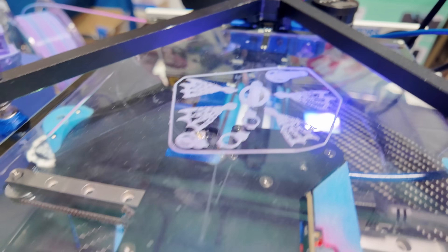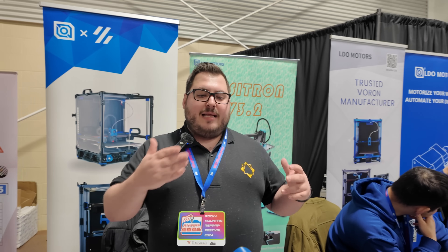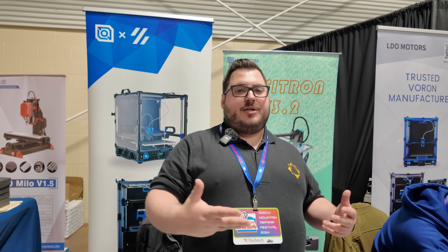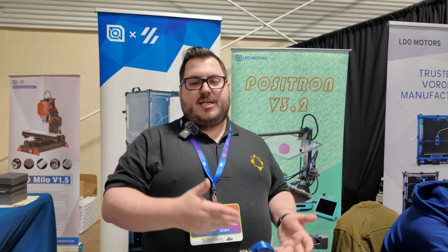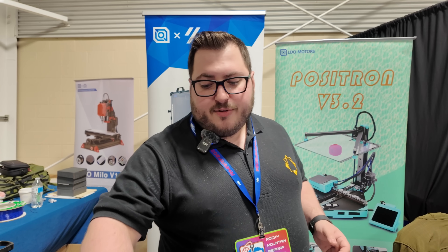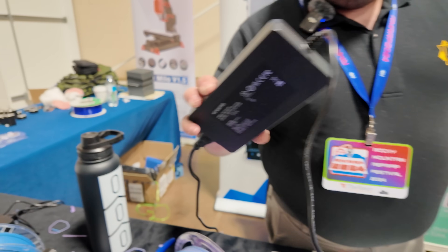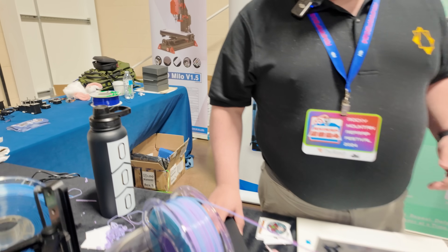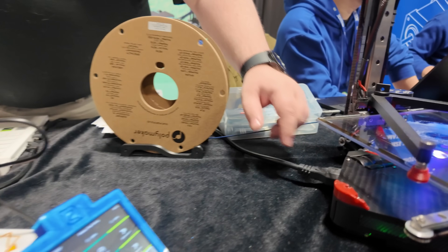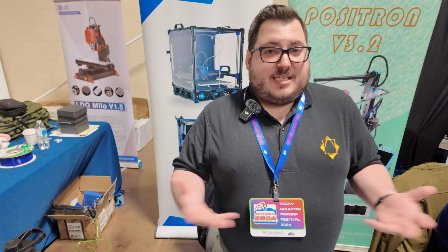Currently they use an IR sensor — that little red light — as the Z end stop. It works great for homing the bed but isn't perfect, especially on glass. They're looking at ways to allow the board to support a micro probe or touch probe so people can expand and modify it however they want. The kit will come with a 24-volt 200-watt laptop-style power brick, and there will be enough space for an integrated power supply if desired.